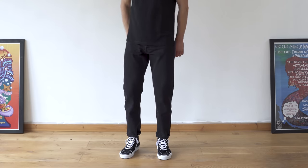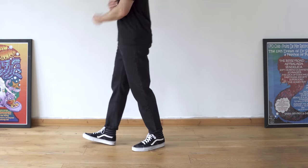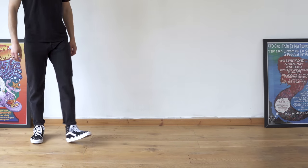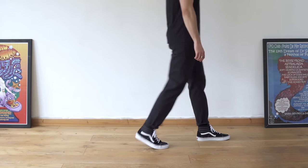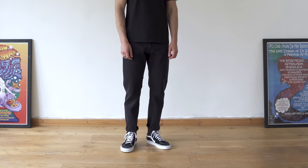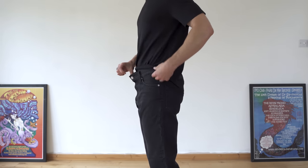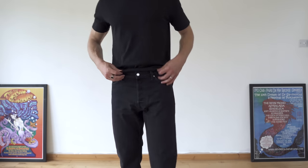I actually really like the fit on these and I didn't think I would from the photos on the website, but I was pleasantly surprised. I picked these up in a size 30 waist and a 30 leg — I wanted them slightly cropped and they do give off that look. The fit isn't perfect because of the waistband; it's got quite a high rise and doesn't sit as snug as I'd like, but that's nothing a belt won't fix.